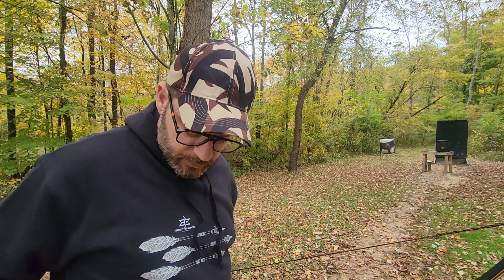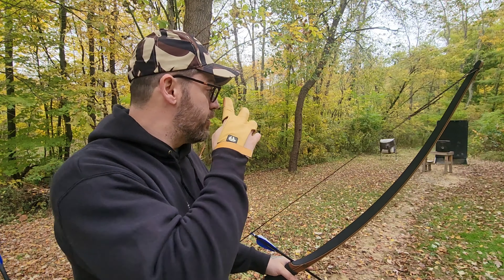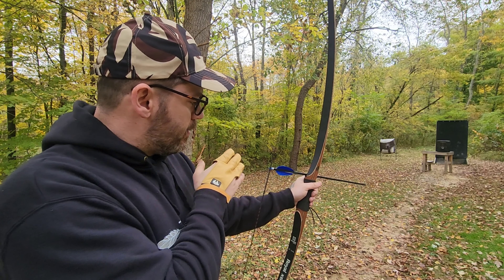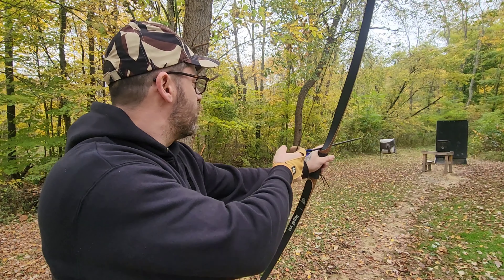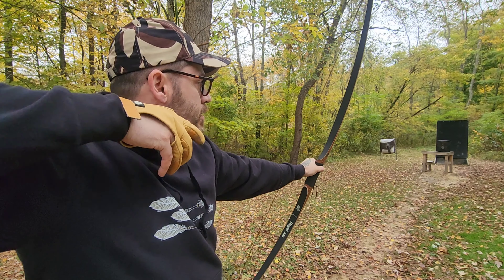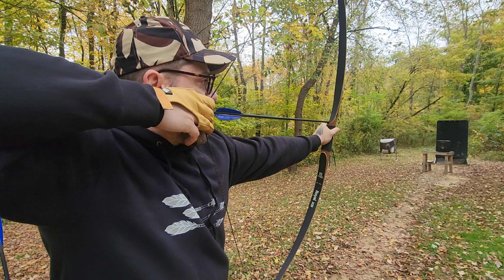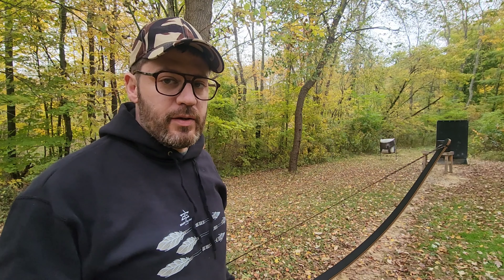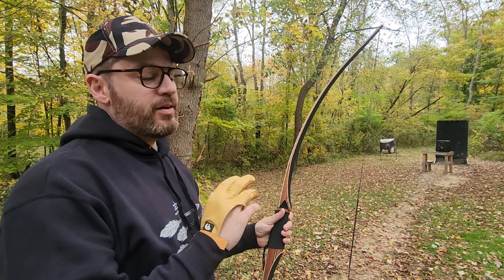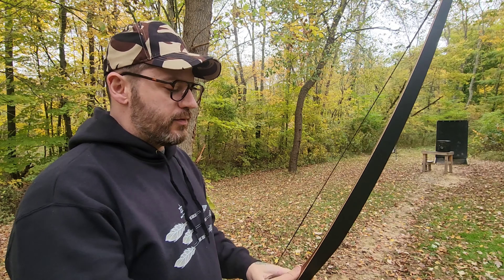I have owned a D-flex reflex bow in the past — a few of them — I really like them. It allows the longbow to be shorter with its design. But I've never owned this style of longbow. I'm liking it. It is not center shot, I don't believe, so the arrow has really got to flex around that riser, and that's why I'm kind of hitting to the left — I've got to get used to that. I am shooting instinctive. Very, very smooth bow. It's got a little bit of hand shock, but that could be adjusted out with just playing with the brace height. I haven't really played with it a lot, but it's not horrible.